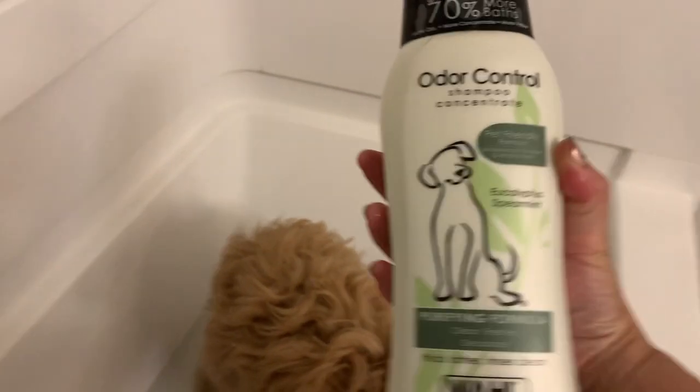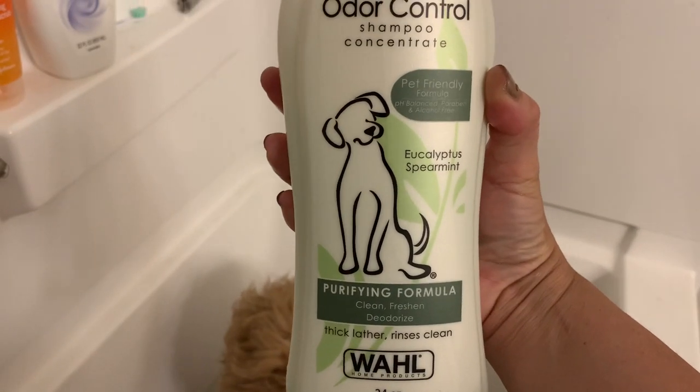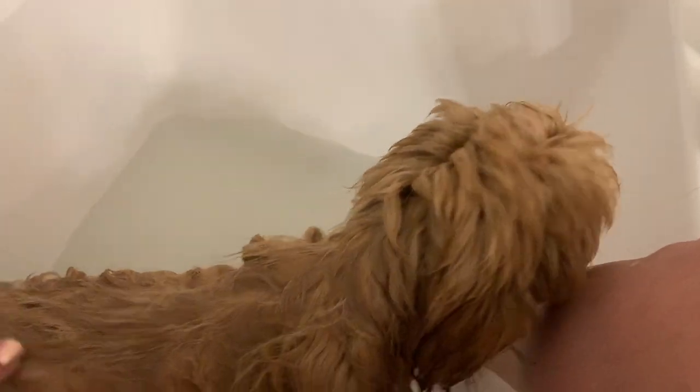I am using this shampoo from Target — it's an odor control brand. You're going to want to use a cup or a bowl to dip into the water to pour on top of your puppy. When you're washing your puppy, you want to make sure you do the head last because that will prevent them from shaking. I usually save the head for last.